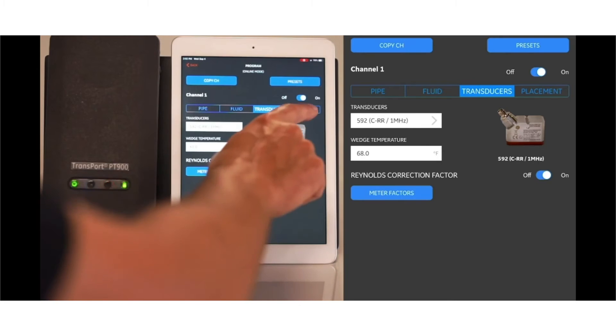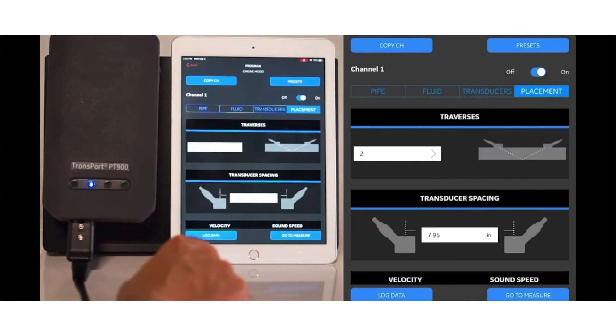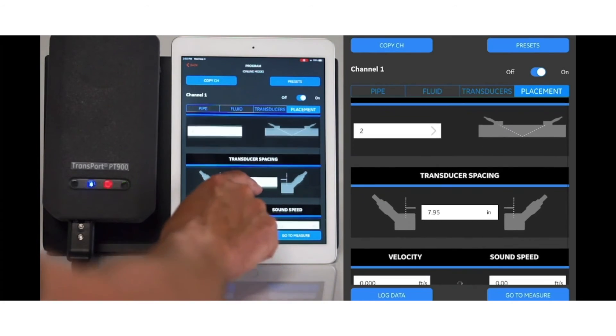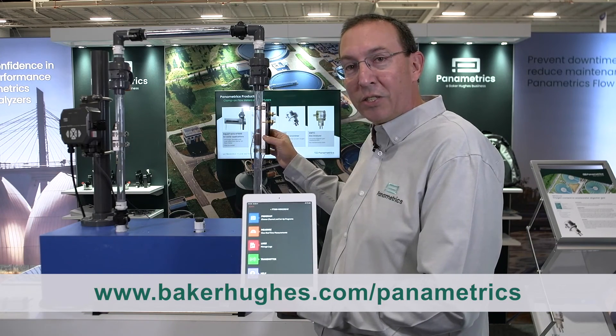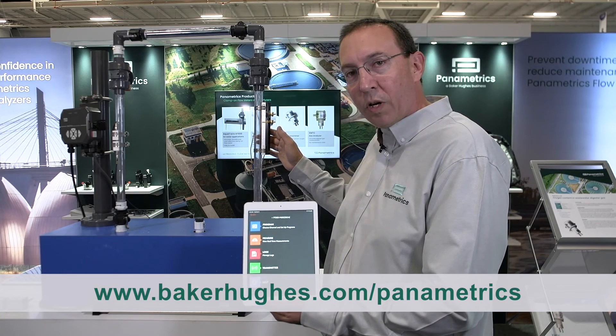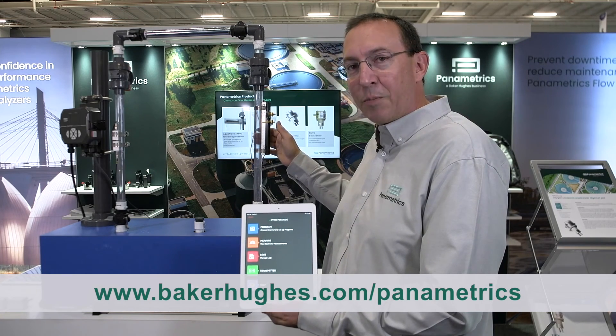One of the key takeaways: this is a portable device. Come contact Panametrics — we can come out to your facility, do a demo on your flowing pipe to show you how it works. We can work with you to install it so you feel comfortable with the installation overall, and then move to that key portable flow measurement.